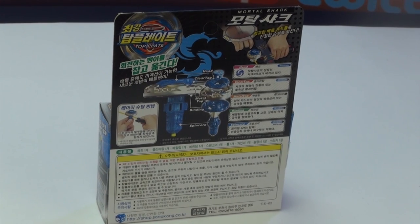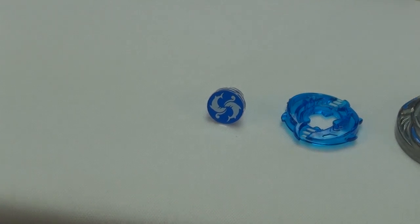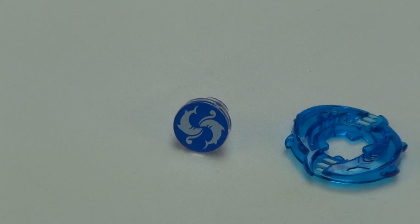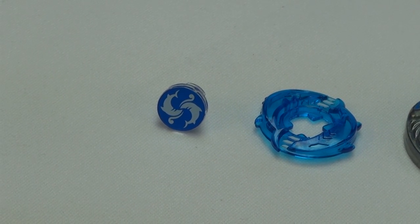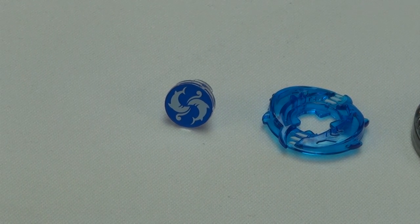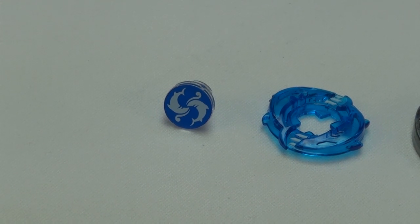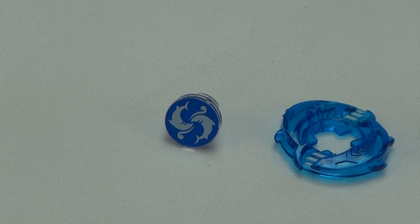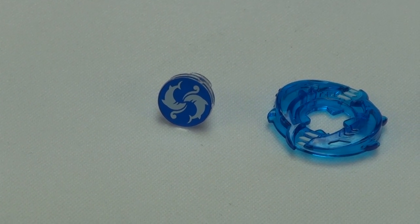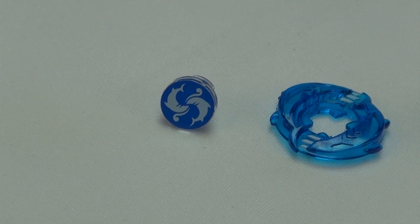I'll show you part by part, and after the stickers. So we've got all the parts. Let me just get a better zoom and focus on this. The face - I'm just gonna call it the head, or you can call it a face bolt, really. It shows sharks, but I think it's a dolphin. Just kidding, it's a shark - just two sharks swimming in a face bolt of a top plate.